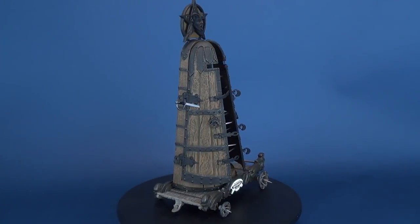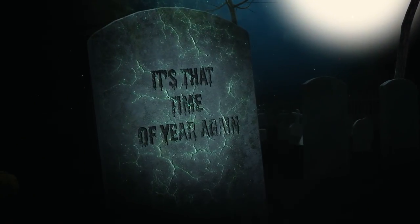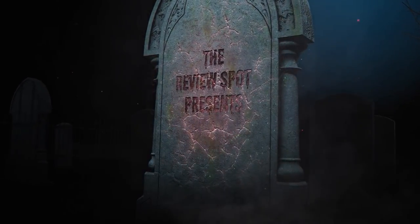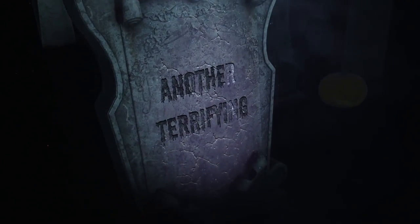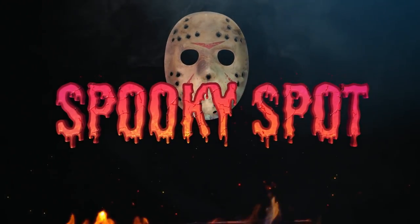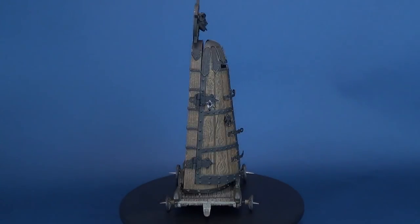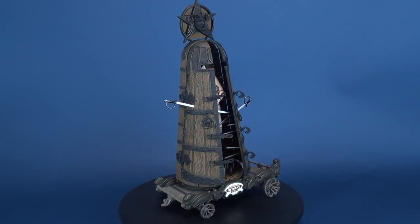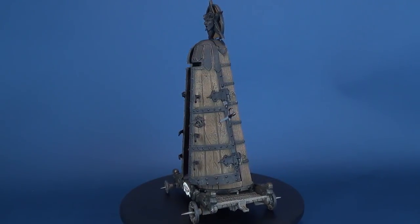This is the Mistress of the Iron Maid, and this is Bethany Bled. Bethany Bled is one of the many sideshow freaks that we've been looking at over the course of these last couple of reviews. This is from Clive Barker's The Infernal Parade Series 1 figure line.